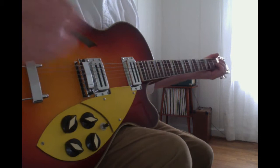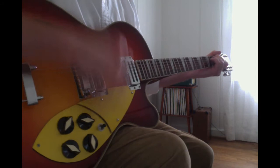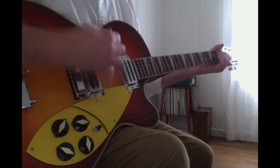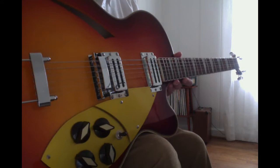I'm no picker — I'm more of a songwriter, so forgive me. I also just changed the strings. So like most hollow bodies, it's pretty loud acoustically.